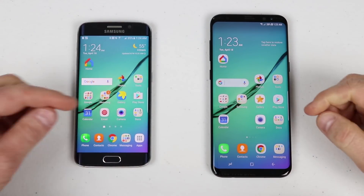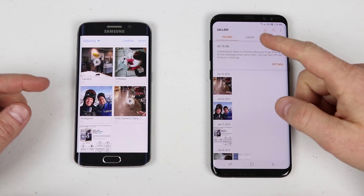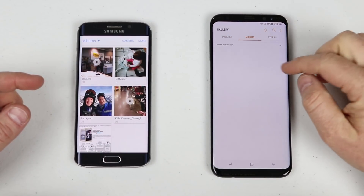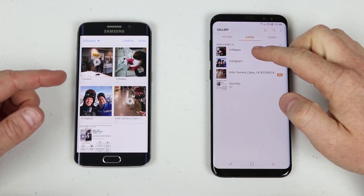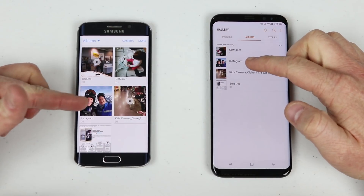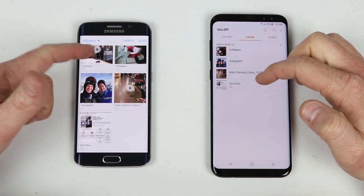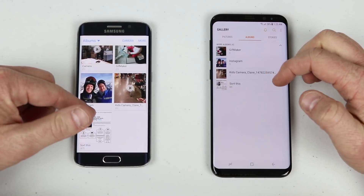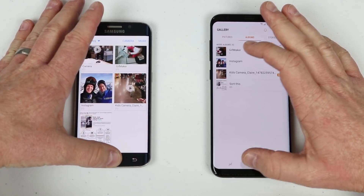Let's also check the gallery. Going into the gallery and choosing Albums, then clicking the dropdown, it shows the different albums transferred: the GIF Maker album, Instagram, Kids Camera, and more. I chose not to transfer that one large video file, and the camera roll transferred flawlessly.